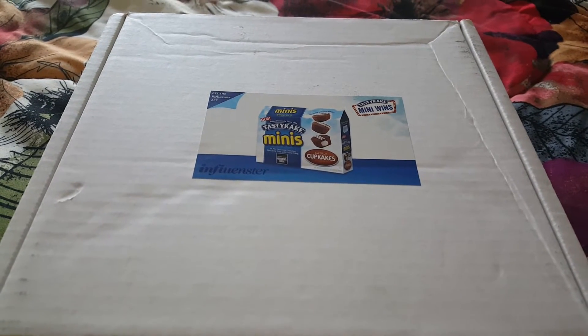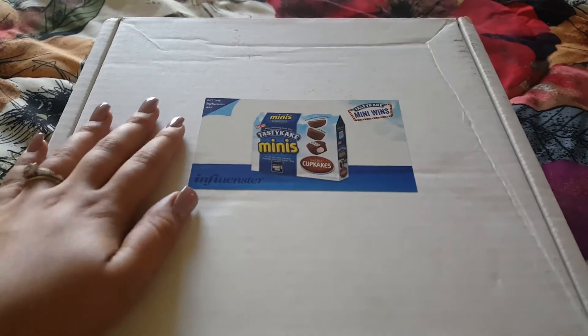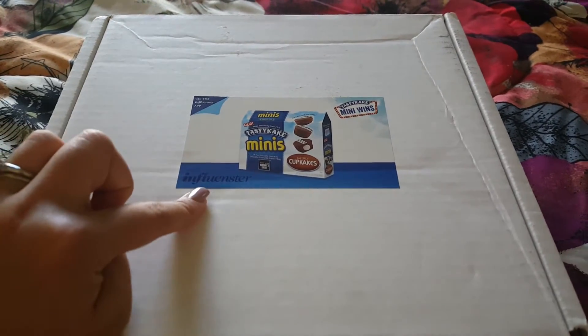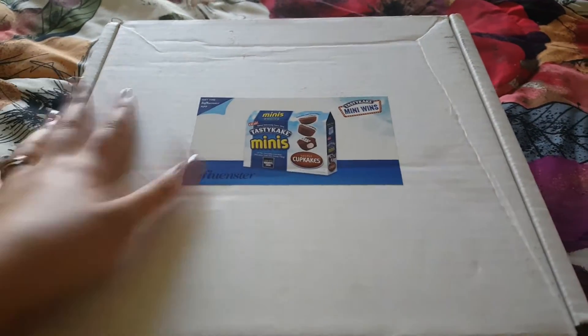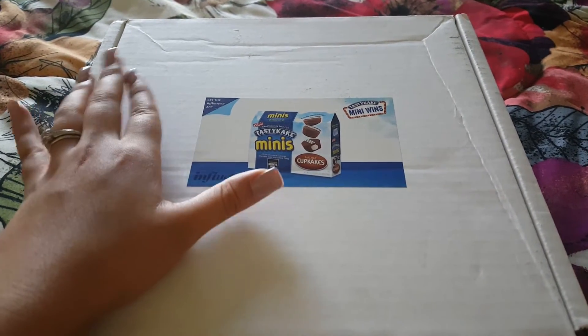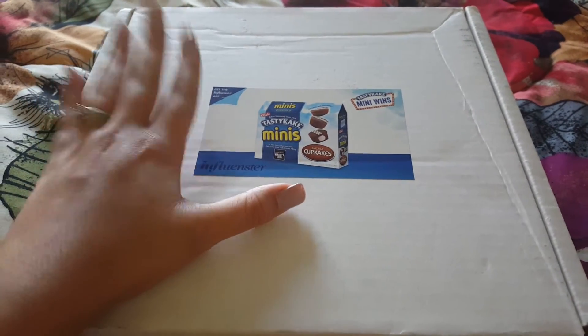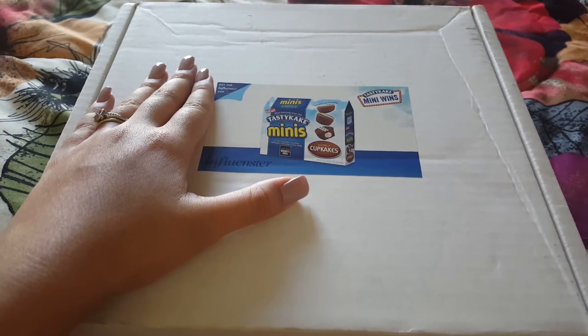Hey everyone, welcome back to my channel. Today I'm coming at you guys with an Influenster unboxing. If you don't know what Influenster is, it's basically a website where you can sign up for free and you answer some of your lifestyle questions. They might send you some free products in return for your honest reviews.